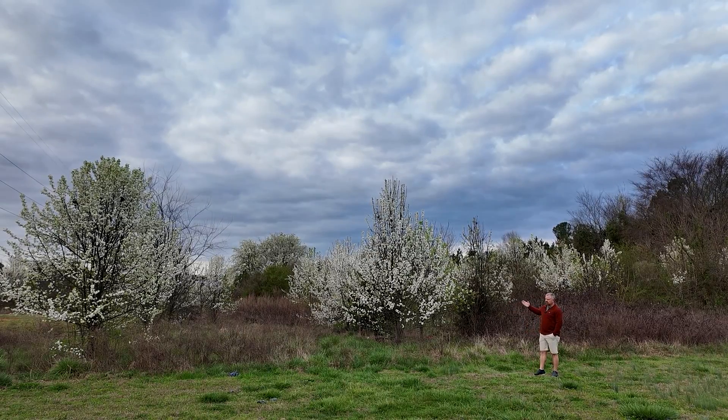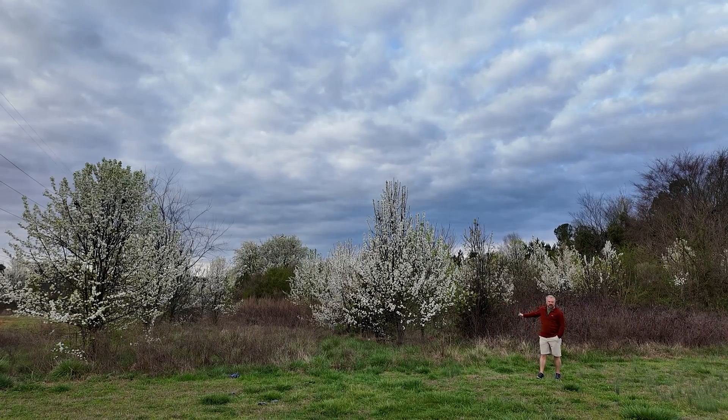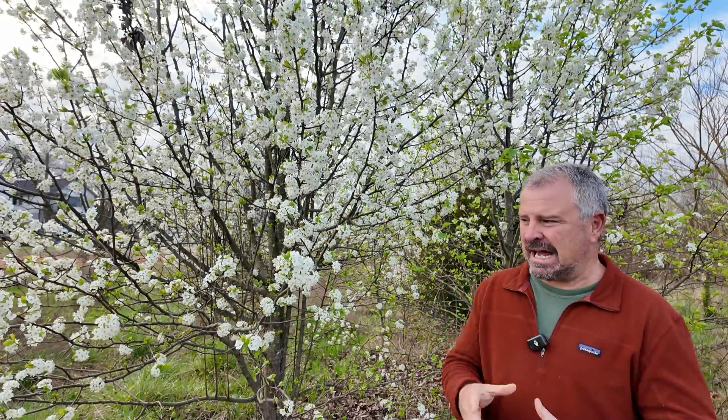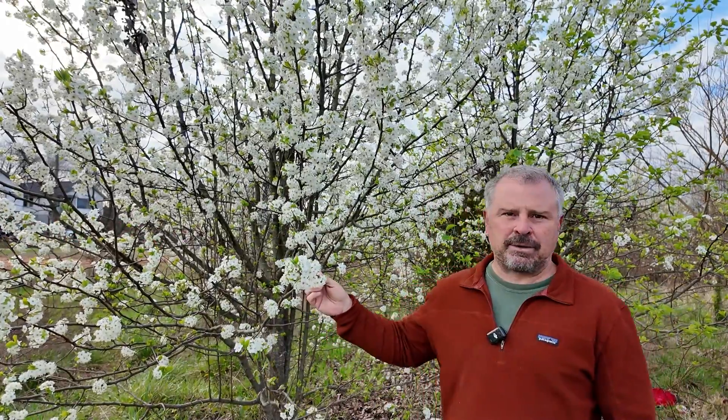What we're looking at here is a stand of invasive callery pears, which we'll get to in just a second. But the original Bradford pear is a sterile cultivar — jumping in, when I said sterile cultivar, I did not mean truly sterile. I actually meant that the Bradford pear was not capable of self-pollination. So it was self-sterile, but any other callery pear out there could cross-pollinate with it. It's a big difference.